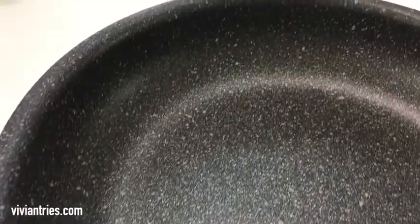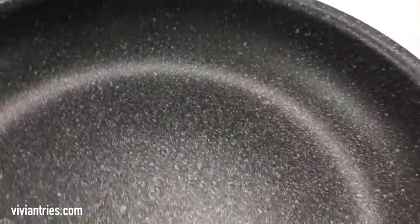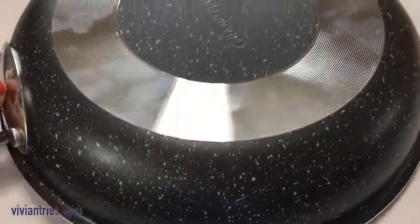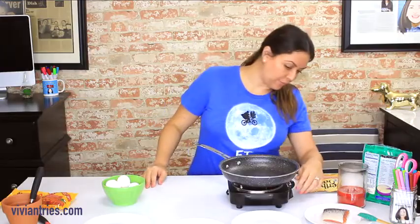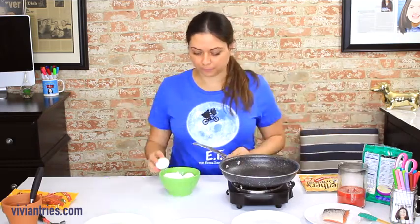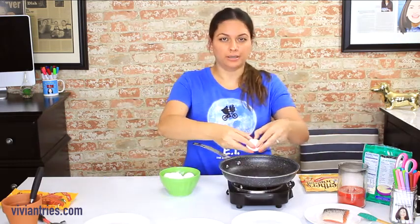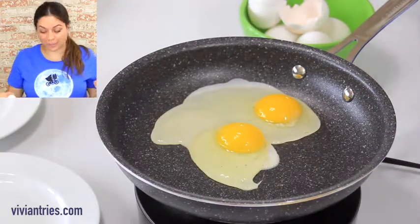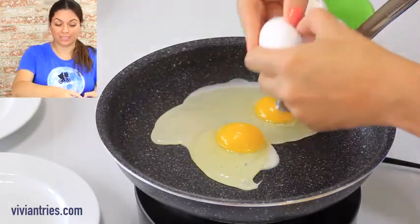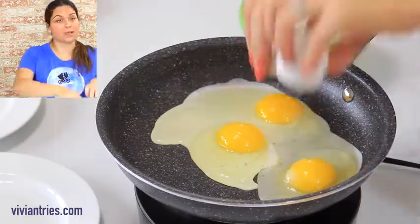It looks really nice. I'm about to start telling you how sexy it is because it is really nice. So the heat of the pan I have on low medium, just like they said in the instructions. They made this part look super easy in that infomercial — they just rolled six eggs right out of this pan.